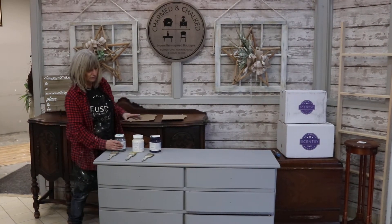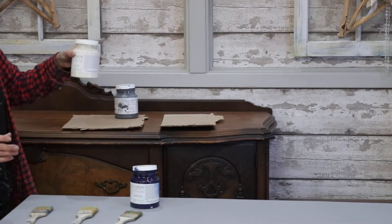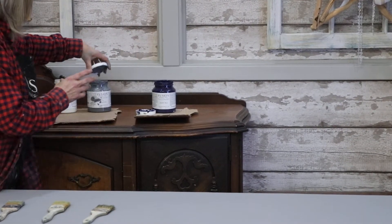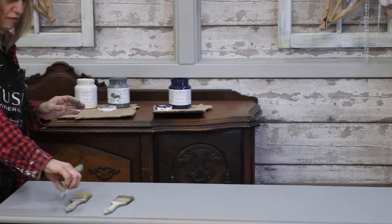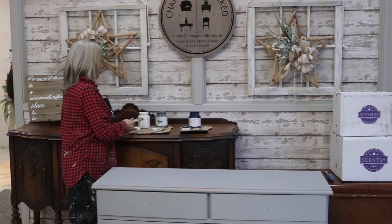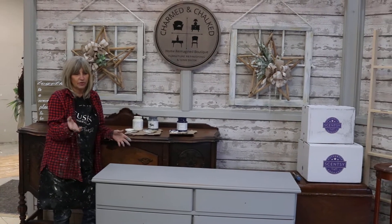Now what we're going to do is usually you pick three other colors, so altogether in your project you're going to want four colors minimum. In this case we've got Little Lamb on the dresser, and I've pulled out Soapstone, Raw Silk, and Liberty Blue. You want to make sure you have a brush for every color that you're using, because if you start mixing colors on your brush, you're going to get a hot mess and totally different colors going through.